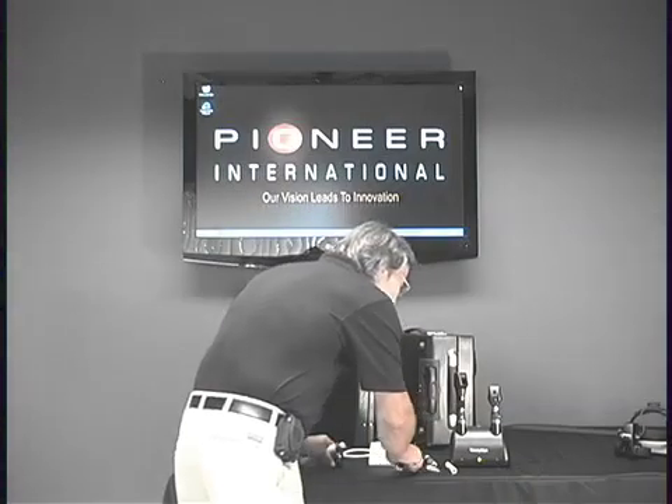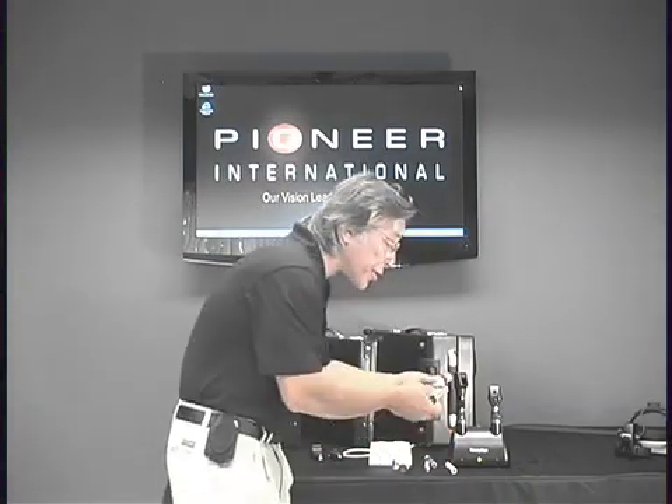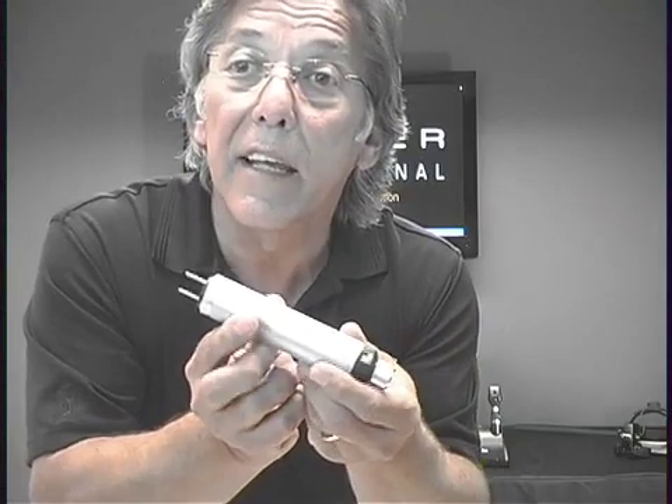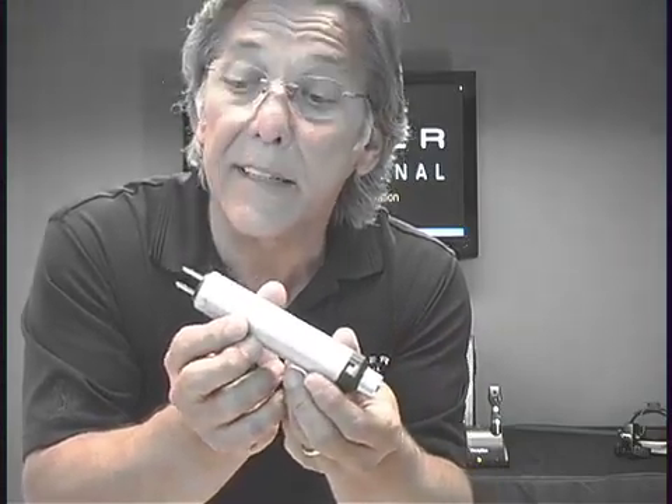There's one more feature to show you on the beta NT — it is an optional feature. This particular one is a wall adapter plug for the bottom of the beta NT handle. If one handle goes dead, you have the option of using this beta NT adapter to charge right in the wall in class or clinic. It's a very nice, useful piece — something to consider when looking at your diagnostic set. It's optional, but well worth having just for emergencies.